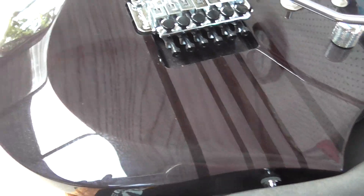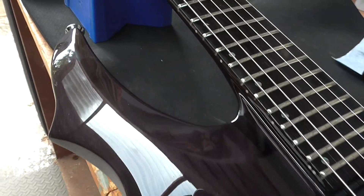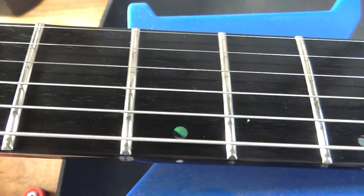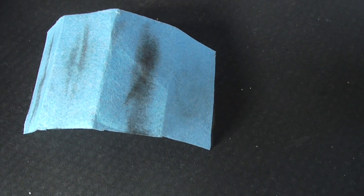So real quick, what I've done: I've mentioned the fret ends, polished the fretboard twice and then actually a third time with some polishing papers — I don't know where the pack has gone, but I've got to have done it.